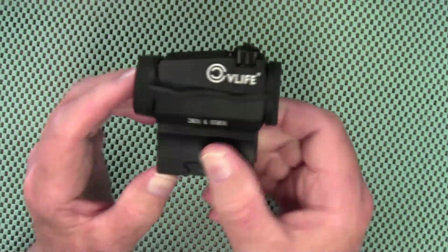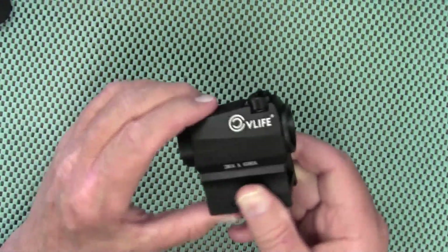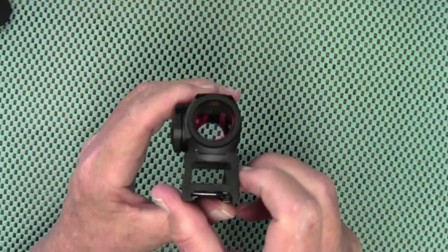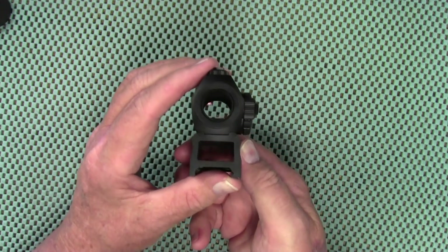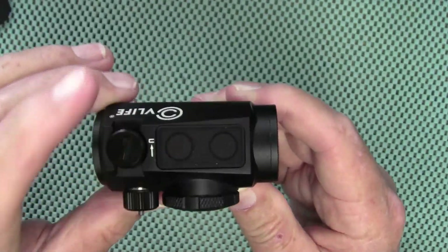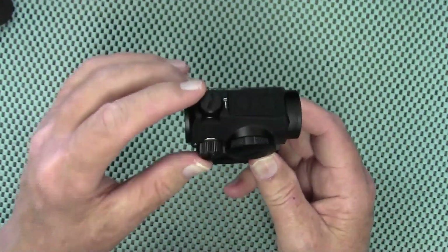The optic comes with bikini-style lens covers. You have a 20mm ocular lens and a 22mm objective lens, and those lenses are multi-coated to prevent any kind of fogging.